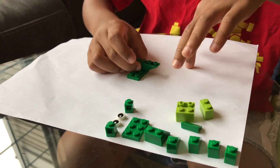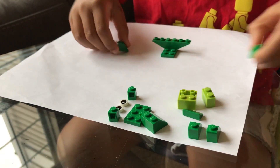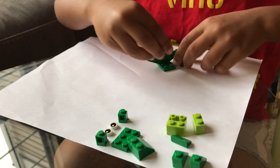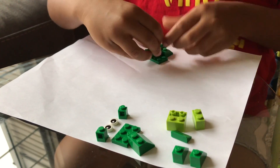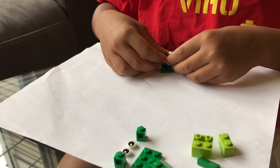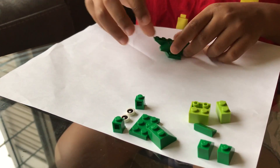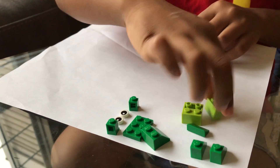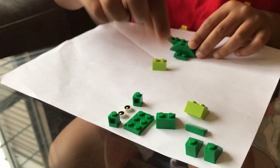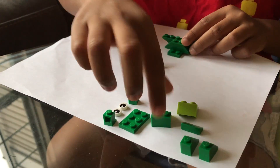Now we take these — they're called the fore legs. Don't you need four legs when you're an animal? Now we make this part before these parts — I have another part that we put here.